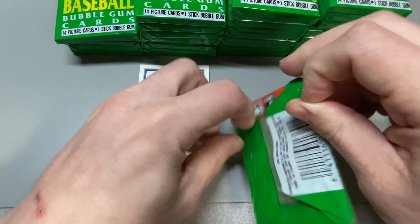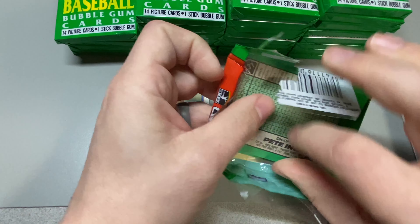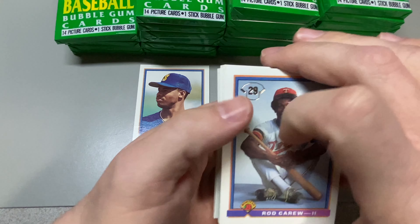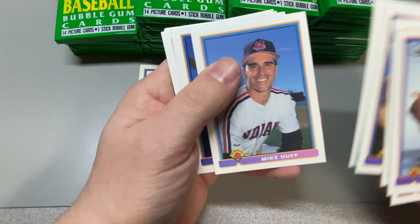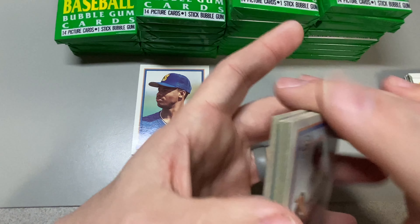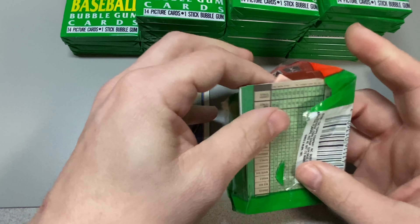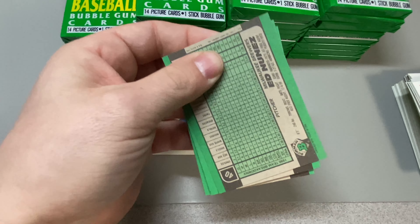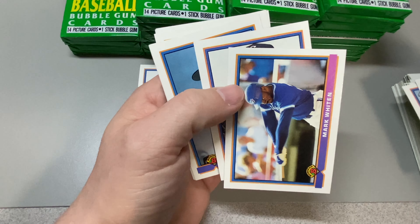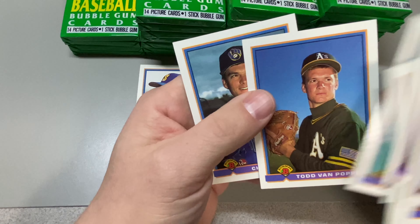I should probably pull up the list of cards I need for my set, but nobody cares. I think I'm down to about 50 cards. I broke a box here before looking for the Chipper, and we did get one — I think it was the last pack. We're also looking for Bagwell, Mussina, and Chipper. Park Whitton... Tavarez and Pappas — that was a big one back in the day.